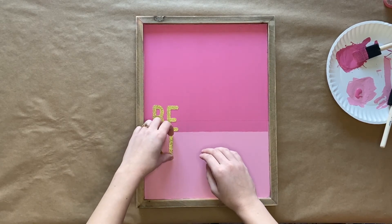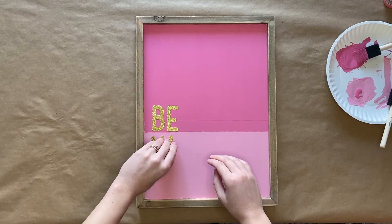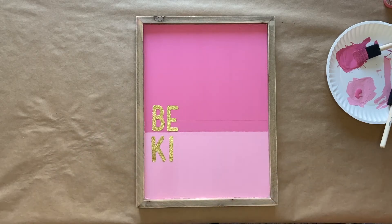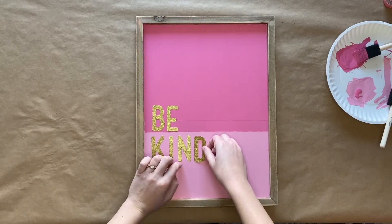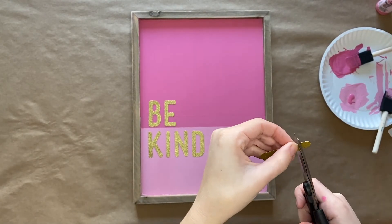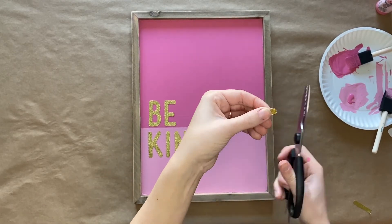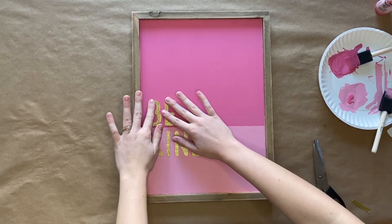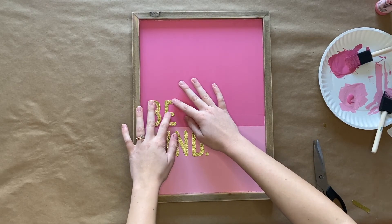To start, just lightly lay down your stickers so that you can adjust them as needed. I took the letter I and cut out a small period to add at the end of KIND. Once everything looks as you want it, you will then press down on all of your stickers to secure them to your sign. And then that's it — it is ready to be displayed.